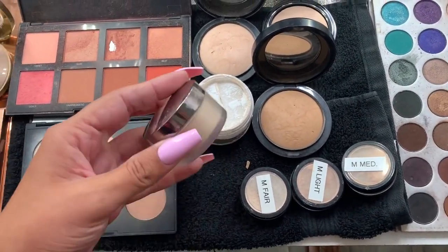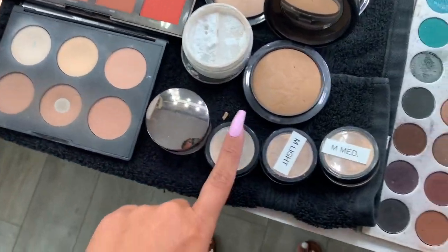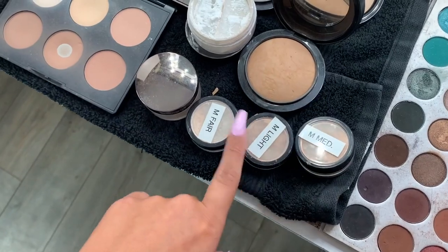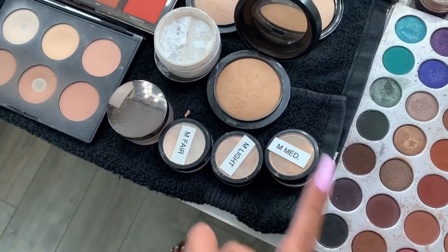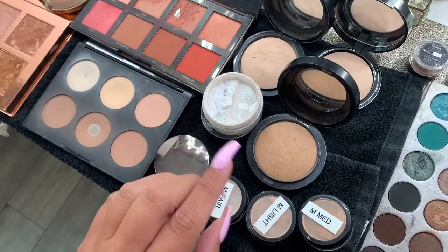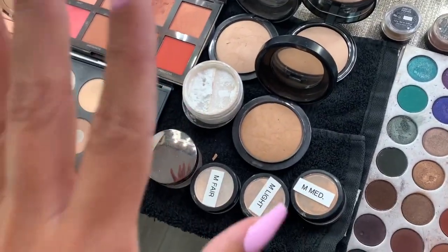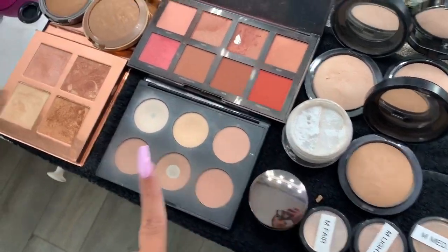This one is actually by Lorac but these two are Mac MSFs. This is the RCMA no-color powder. This is the Laura Mercier glow powder, which I really like to finish off the face. These are the Maybelline Fit Me loose powders — I love these. They make the skin look so smooth and really really nice. They give such a soft matte finish — not chalky or heavy, just so so soft.